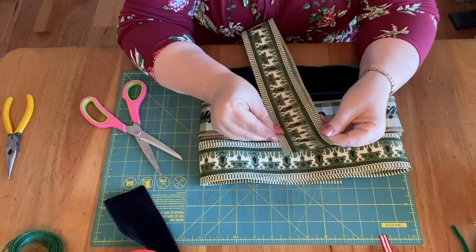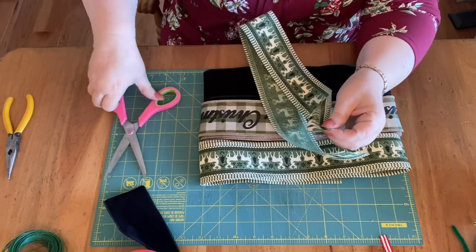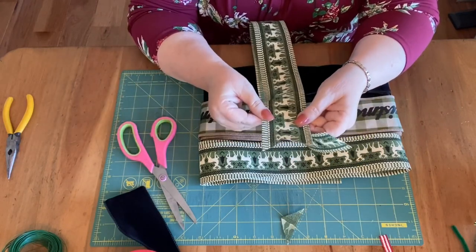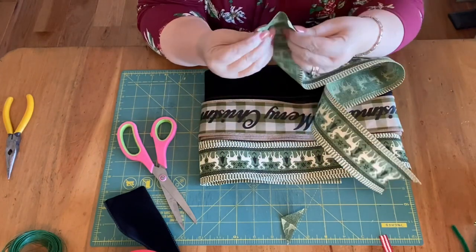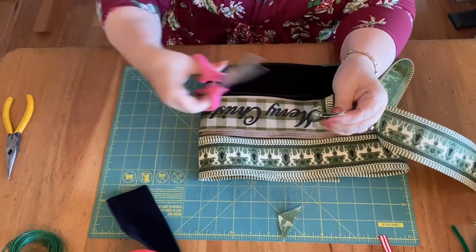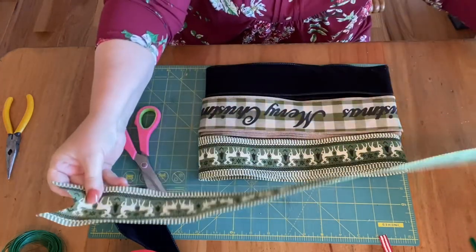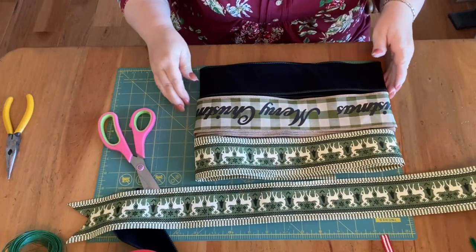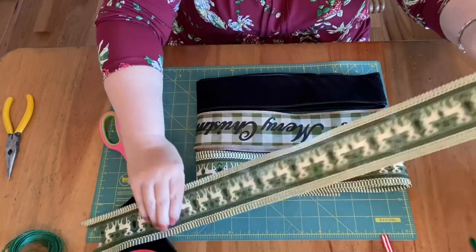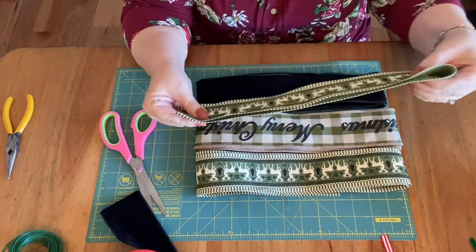And to dovetail, you just fold corner to corner, cut down towards the corner, and that's what you've got. So you want to do the other side. We're just going to lay that aside. And actually let's go ahead and trim that. So this is edge to edge, and it should be about 12 inches.